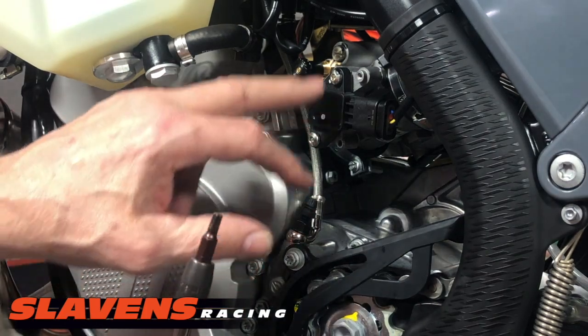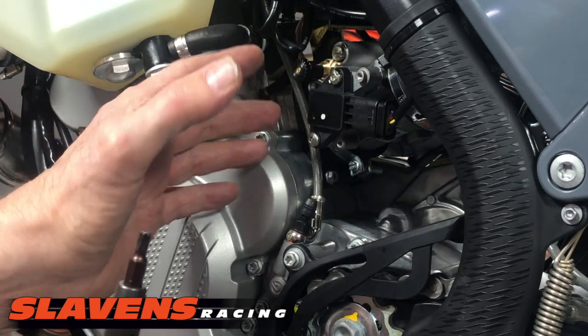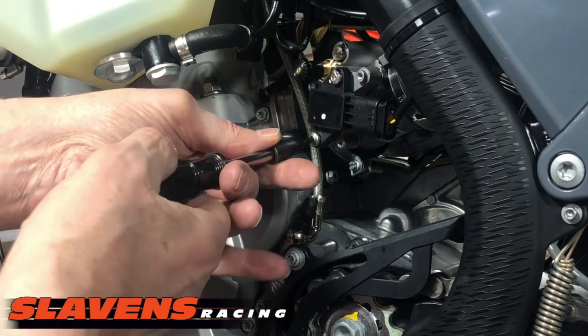This is the only screw that has to come off. There are two that hold the TPS on — one stays in place to keep it perfectly exactly the way it was when you got the bike. And then you use this bit to remove this one.